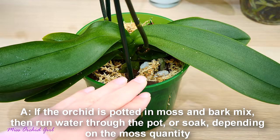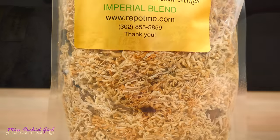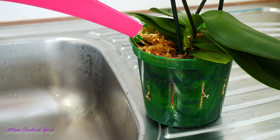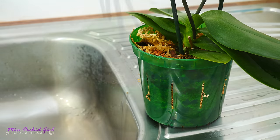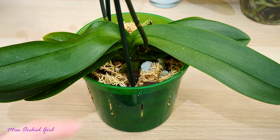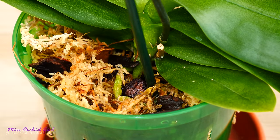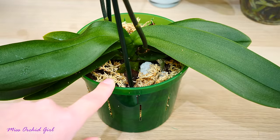For orchids potted in a mixture of bark and moss, it really depends on the mixture. If you only have a little bit of moss, you can definitely soak the pot just like you would with bark. But if you have quite a lot of moss — like in the orchid we repotted last time — then in this case I can just run water through the pot, because the moss is so wicking that it will get moist very fast and evenly, and soaking is not really necessary. One way to tell that moss is dry is by pressing on it — if it's dry it will be very crackly and noisy; if it's wet, it will not make noise. So this is yet another way to tell if the medium is dry. Moss will hang on to water a lot longer than bark.